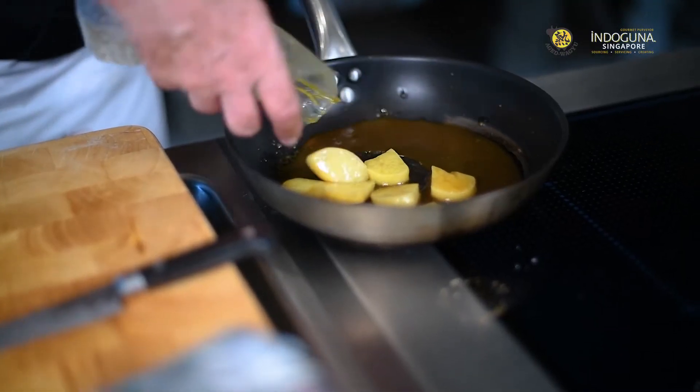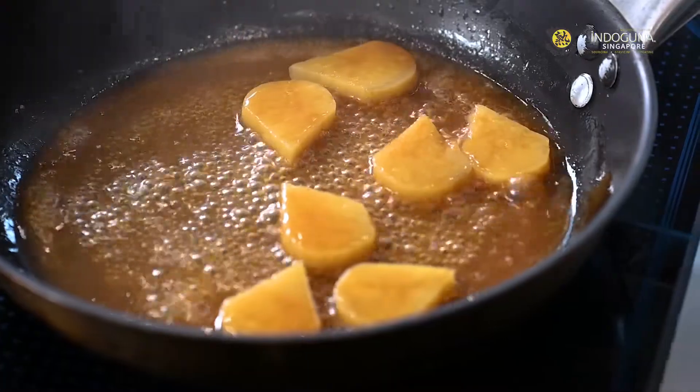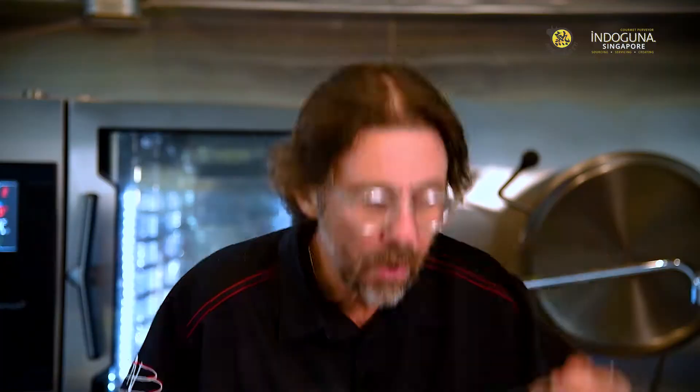The potatoes have been cooked in a vacuum bag in the beef jus and glazed after in a pan with some butter. And we taste, because chefs do taste — mmm, so good.